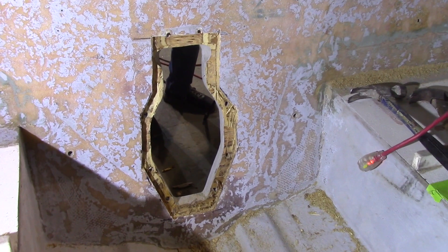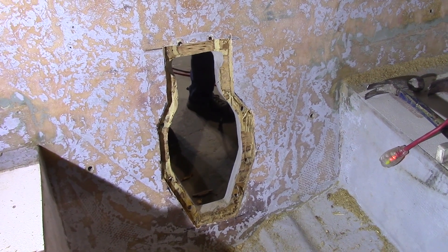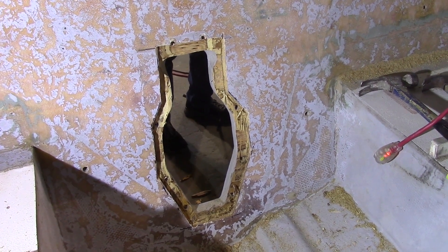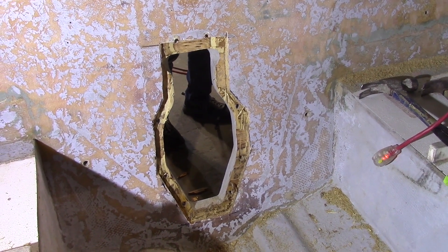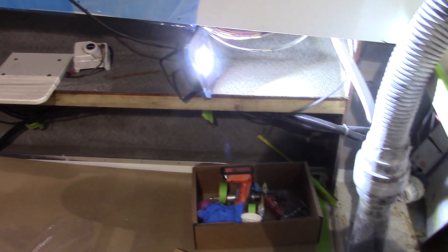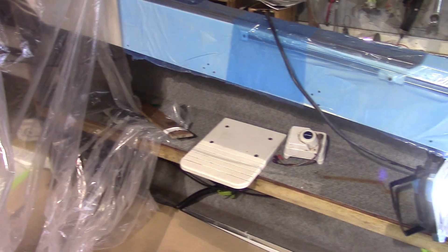The first step is filling in this transom hole. We put a step in the layers to make it stronger, and he's cutting out the first layer. Then we'll make a piece to fit from the inside and another piece to fit from the outside. We'll be running a lot of cables through here, so we asked the owner to remove the side panel.